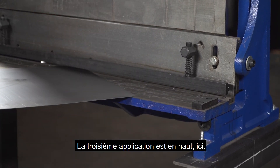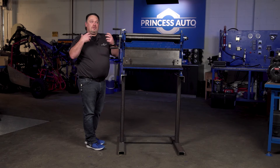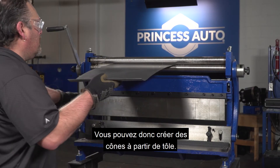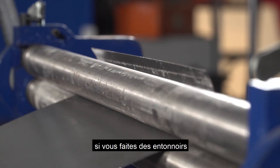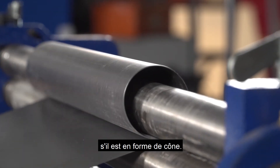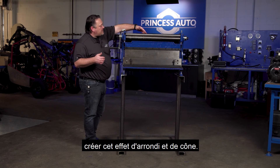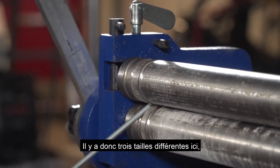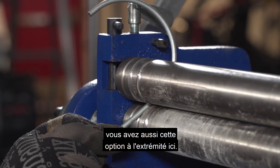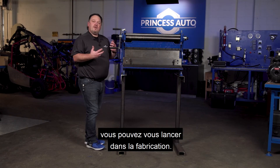The third application is up top here, and they've got a nice cover on top. It's something you probably don't do all that frequently, but if you need it, it's here. Basically it's a rolling system, so you can create cones out of sheet metal — for funnels, or cone-shaped ends to equipment, maybe the start of a fuel tank. You can use the rollers to create that rounding and coning effect. You also have ring rollers — there are three different sizes, so if you want to bend small round stock into rings, you have that option on the end here. Everything is built together, and while there are adjustments required, for the most part right out of the box you can get it going for your fabrication.